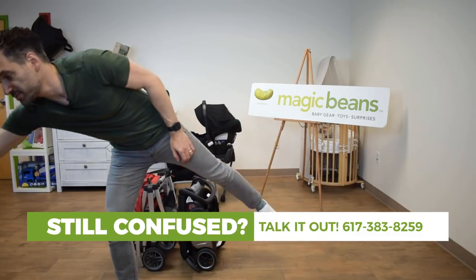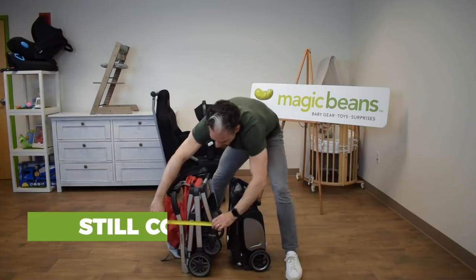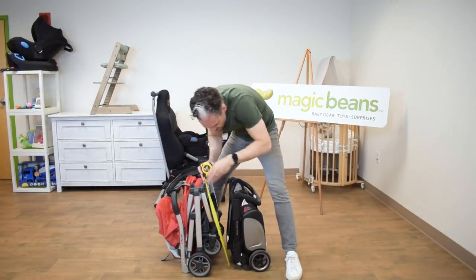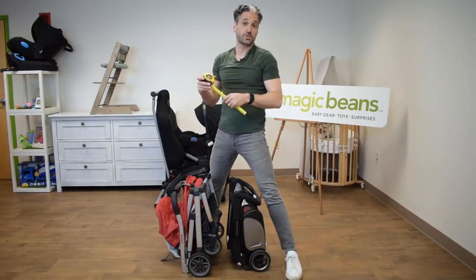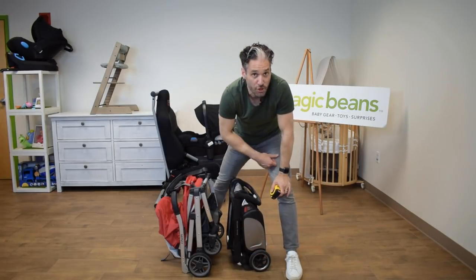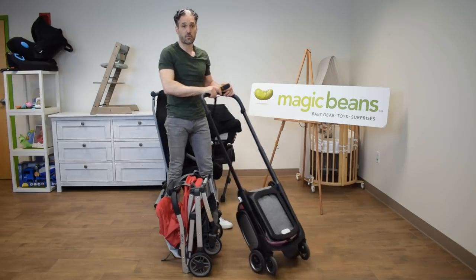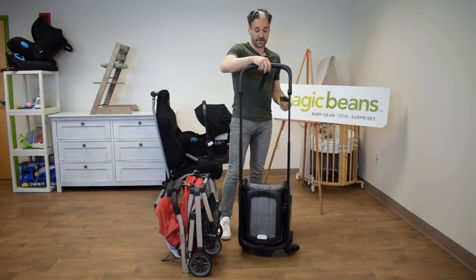You can see side by side how much smaller the Ant is than the Minu. The width of the Ant is 10 inches, while the Minu is 16 inches. In terms of height to the ground, the Ant goes up to 22 inches and the Minu is 23 and a half inches. So the Minu is larger than the Ant, and the Ant has this side sort of hard shell.